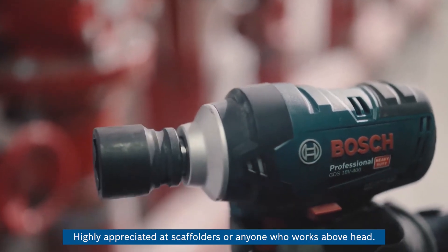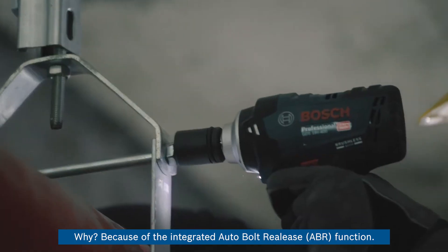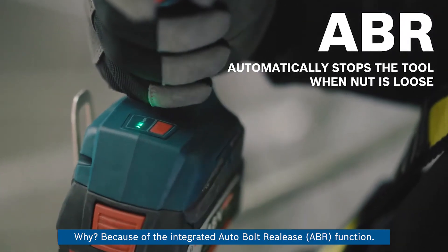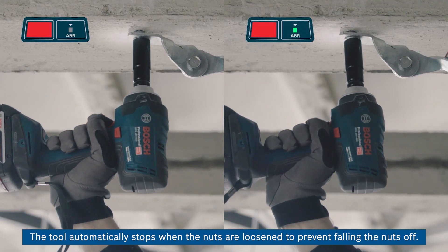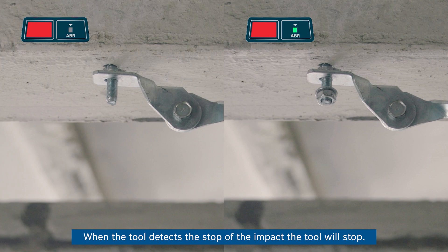It is highly appreciated by scaffolders or anyone who works overhead. Because of the integrated auto bolt release, ABR function, you can choose to turn it on or off. It only works during loosening — the tool automatically stops when the nuts are loosened to prevent the nuts from falling off. When the tool detects the stop of the impact, the tool will stop.